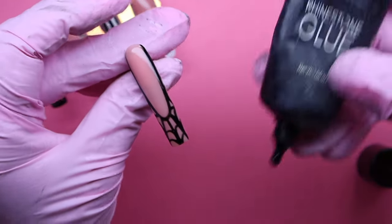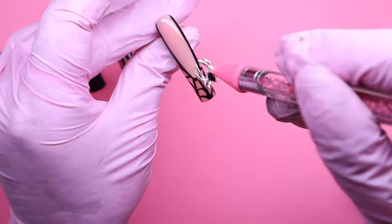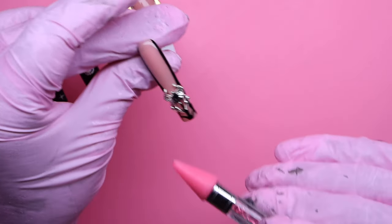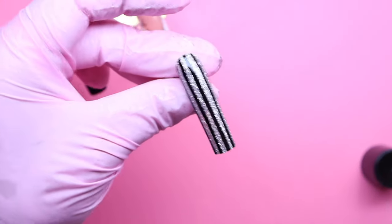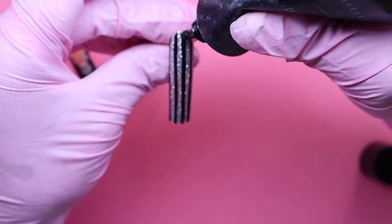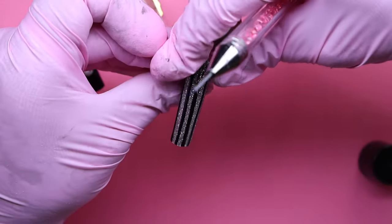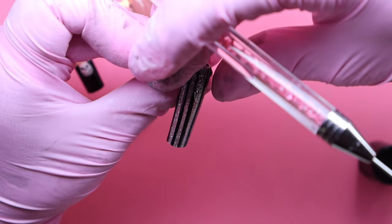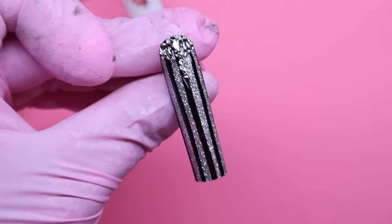Moving on to my charms, I'm going to be adding them using my McCartt rhinestone glue. All the charms I'm using today I got from the same set on Temu for a really good price — I'll leave that link down below. For the pinky nail, I'm adding a spider charm that goes perfectly with the whole web look. The second charm is a bat one that kind of looks like Jack Skellington's outfit, so I thought it was a really cool accent charm.